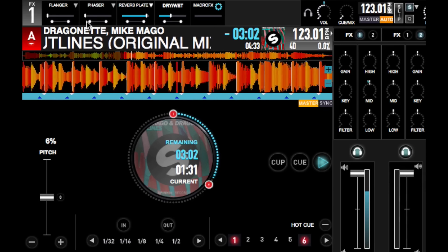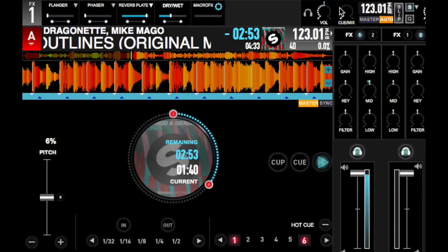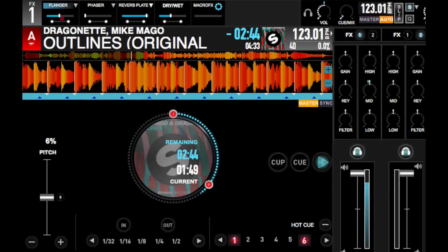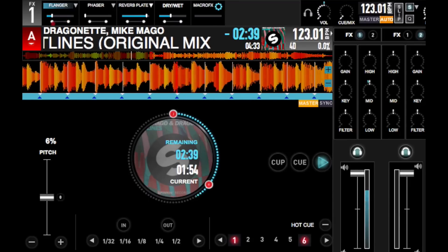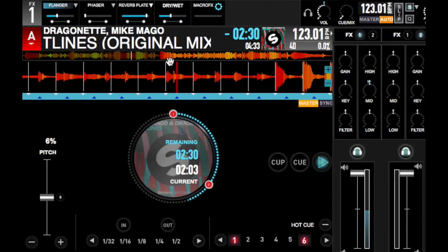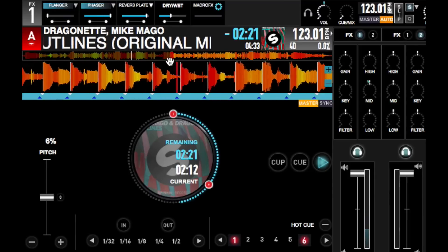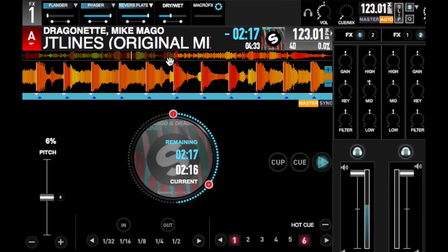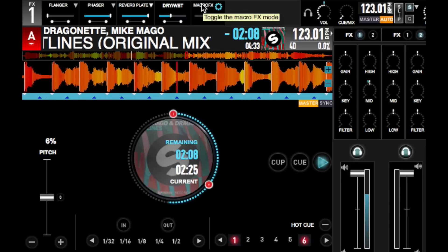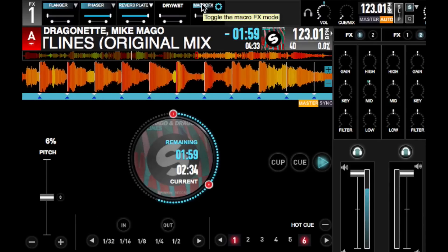You've got three effect slots here at the top with dry-wet controls, and a macro slot which turns all effects on and off and controls all the dry-wet knobs at the same time. Let's try engaging the first slot, which is the flanger. I can control the dry-wet signal of the flanger and the amount of flanger that gets applied. You can also control it using the P32 controller. All the effects actually chain into each other, so you can turn them all on if you want. And this is where the macro effects really comes in handy — you can turn it all on or off just by clicking on the macro effects button.